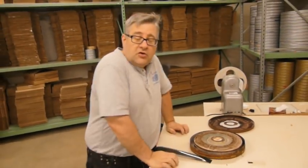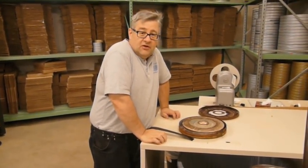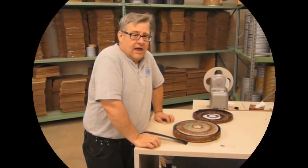Another good tip: don't store your acetate soundtracks in a hot, damp climate. I believe these came from Florida. Have a great day.